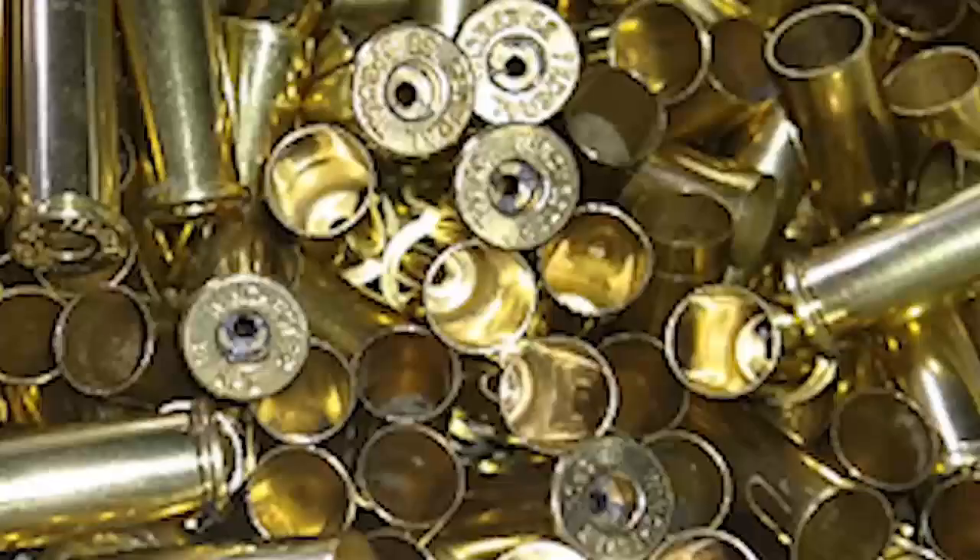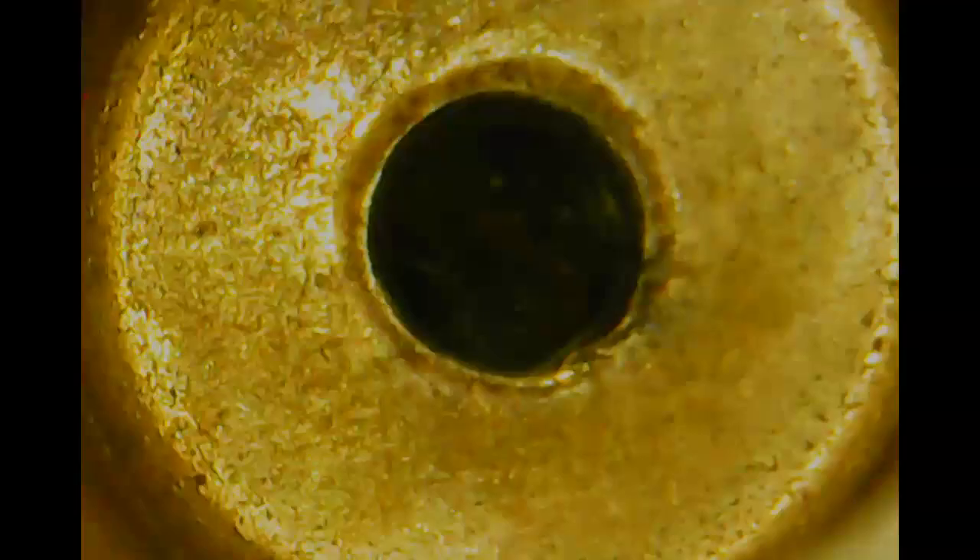Check in the ears, check in the primer pockets if you deprimed, and tell me if that's not the most gorgeous brass you've ever seen cleaned and polished.